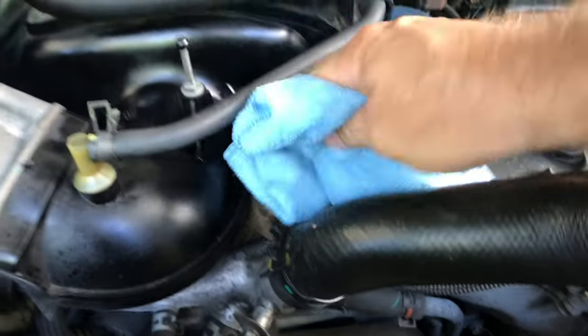My biggest concern doing this is that people say they've broken off the PCV valve — either it was over-torqued when last installed, or they over-torqued the new one, or they broke it off at the threads. It's plastic, and then they spend the rest of the day trying to get the threads out of the housing. No problem here — not an issue at all.